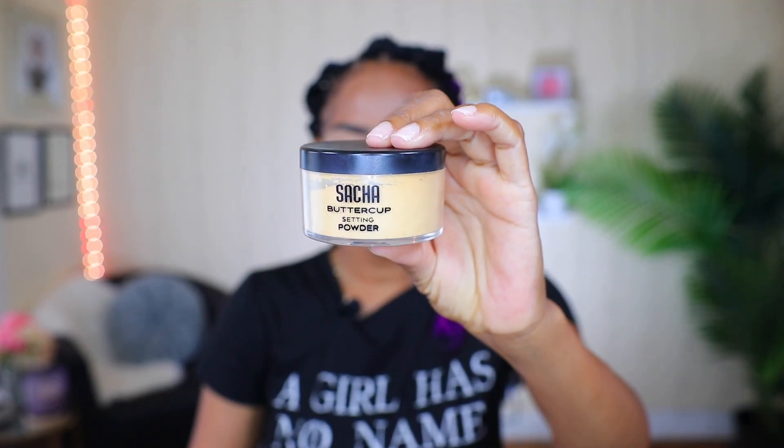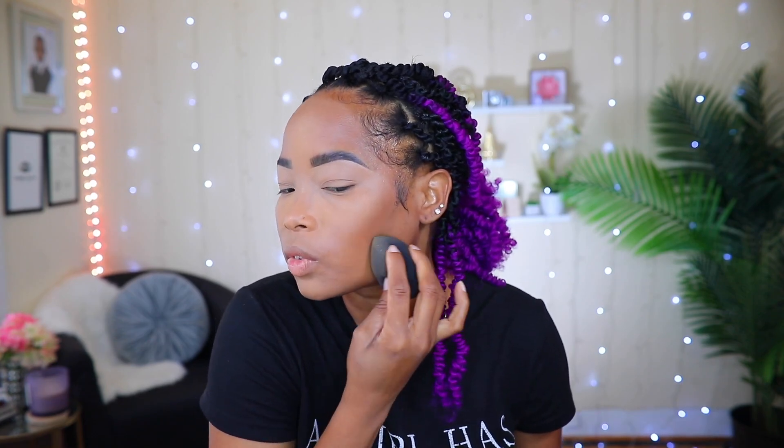Now I'm going to go ahead and set my concealer. To set my concealer I'm going to be using my Sasha Buttercup setting powder, and I'm going to be using the same wet blending sponge that I've been using. Everywhere that I added the concealer, I'm going to go over with it, including on top of my eyelid.